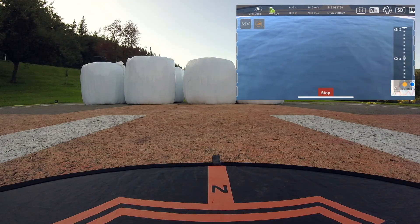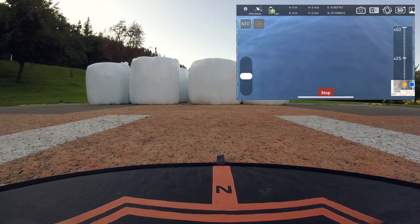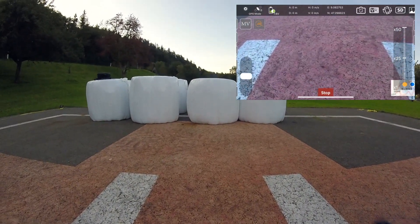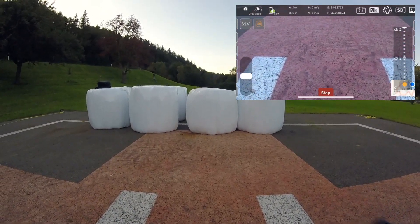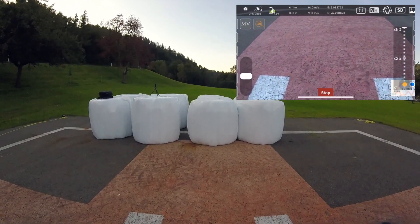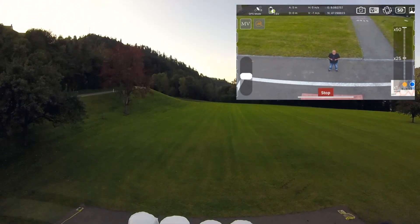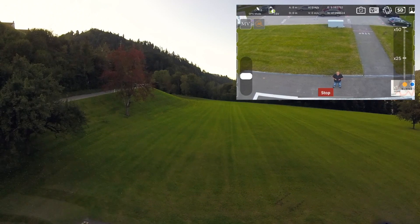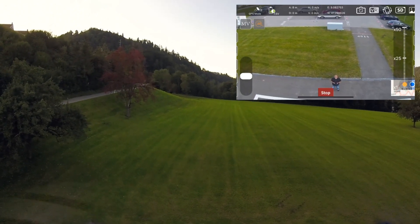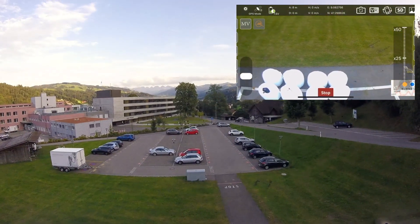Now unlock. Departing. 7.6 volts — half the battery. Now to ascend. Now to fly.